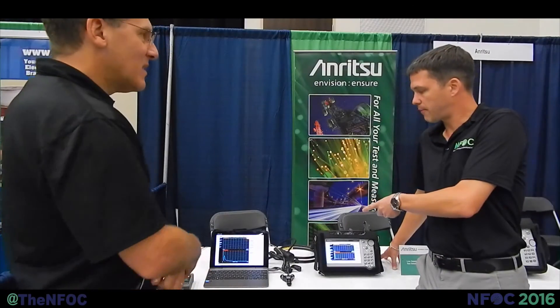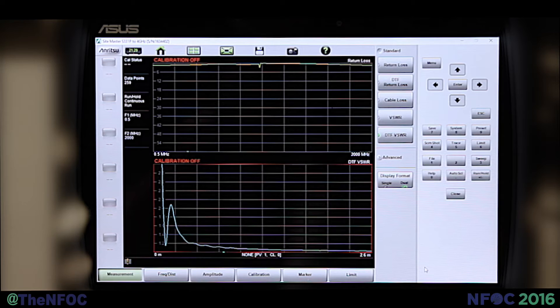Welcome back with Enritzu. We've got the Sightmaster here in front of us. Sightmaster has been a staple in the industry for line sweeping from Enritzu, and we've gotten a new offering from this product today.